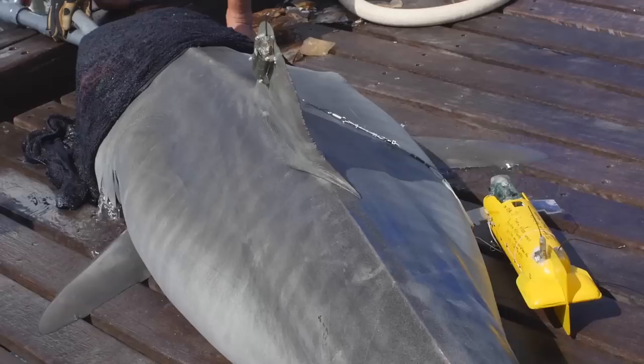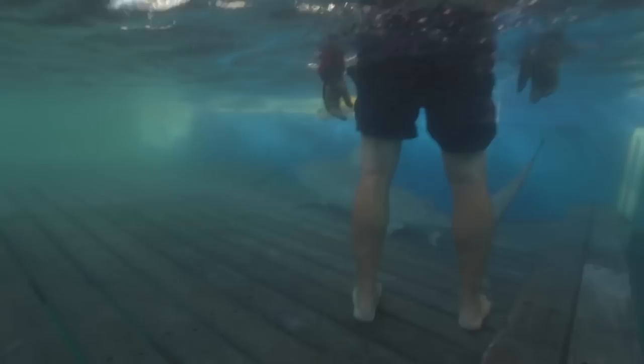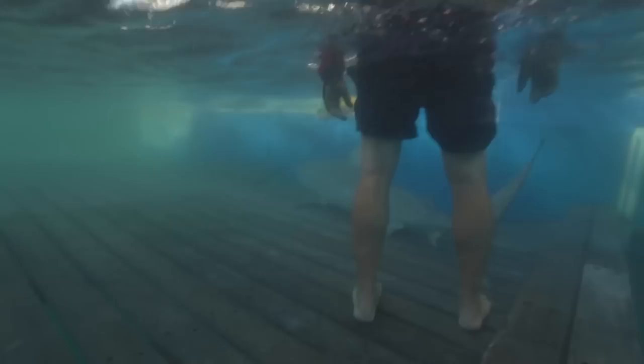This is a very high-tech camera tag that the shark nickel is going to be telling. Your first camera tag, huh? Randy, you're on the board there, buddy. Take a look.